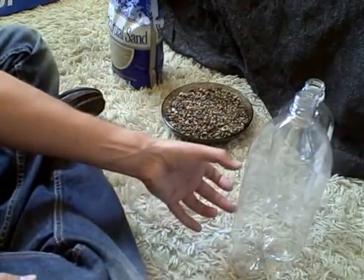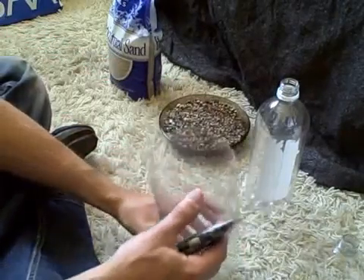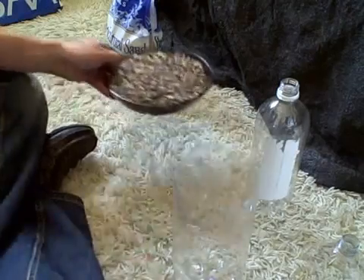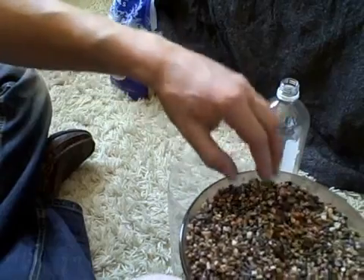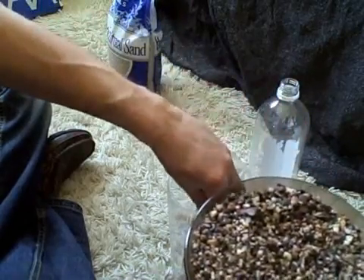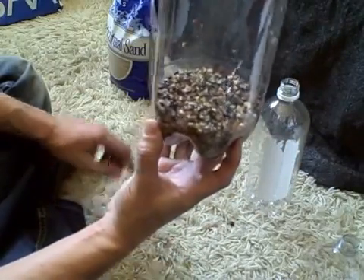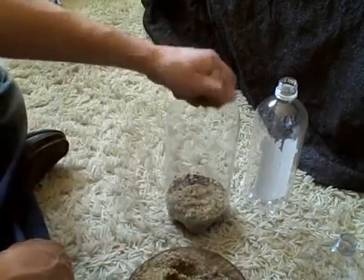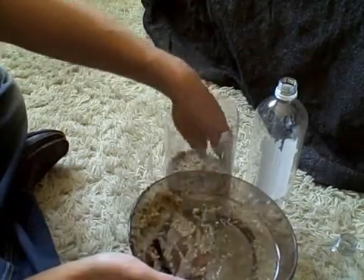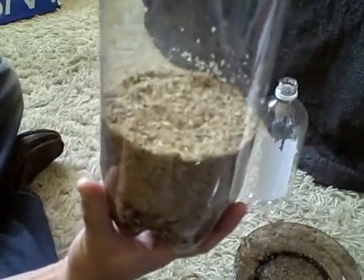Now we're going to put some gravel in there carefully. This is washed gravel — I'm going to make sure there's absolutely no dirt on it. Now we have the start of the bio sand filter. I'm going to go ahead and put some sand on top of that, about three inches, and pack it down just a little. Here it is — the two-layer bio sand filter.